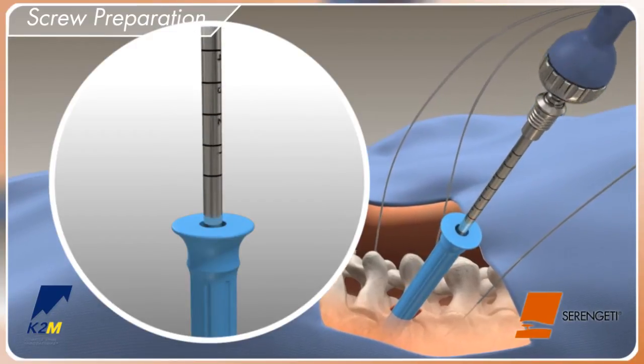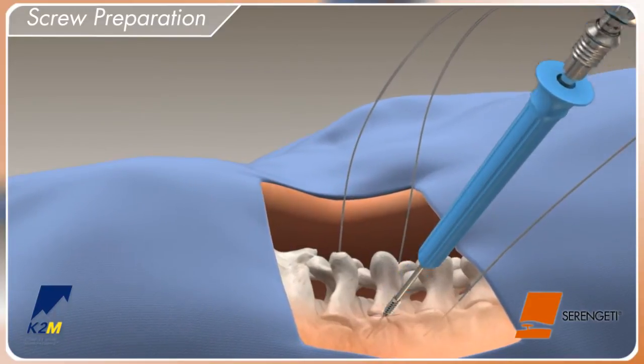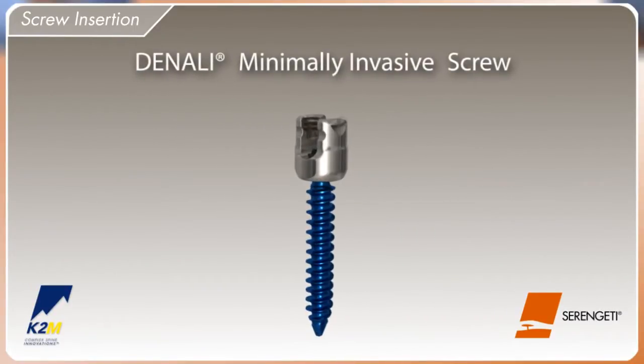After the pedicle has been prepared, fully back out the tap. Pull up on the outer dilator and remove the all-tap and outer dilator together. Select the proper screw implant and load onto the Serengeti screw inserter.